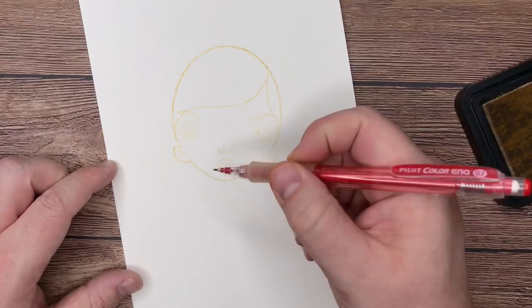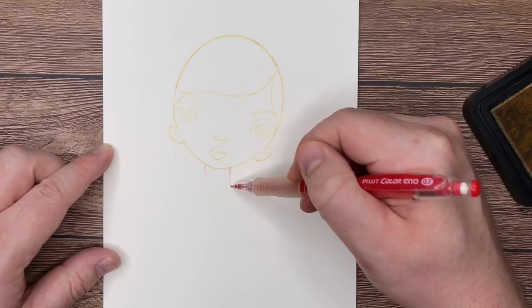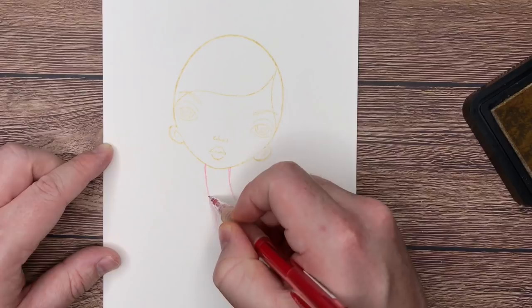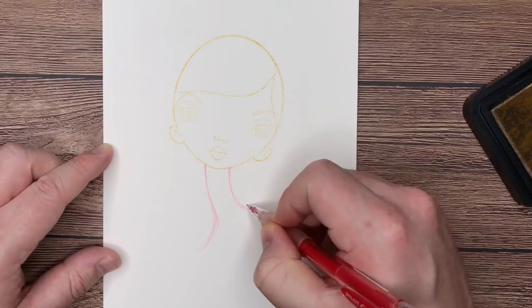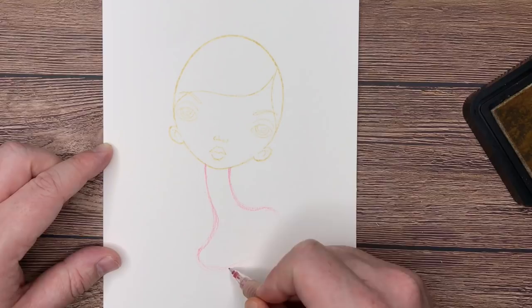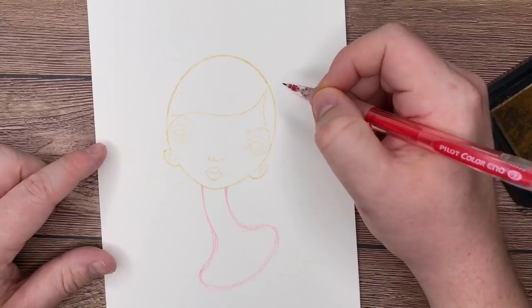I'm going to grab my Pilot Color Eno pencil and just on the outside of the lips and nose, I'm going to run two little notches off the bottom of the chin. I'm going to slightly curve the one on the right and then, like train tracks, run the one on the left down as well. When I get to the bottom, I want to scoop both sides out. We're giving her a really long giraffe neck so we can add some detail on the body. When I'm about under the ears, I just want to round off these shoulders and give them a nice semi-circle shape — a nice curve to bring those shoulders together, just giving her a little décolletage.